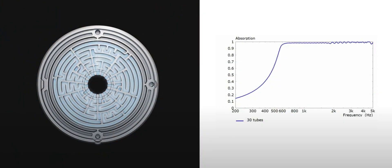I believe KEF is doing this on a tweeter — it's in the center of the woofer. So they're not dealing with five hertz to 20 kilohertz, it's just the back wave of the tweeter. They throw a graph up in one of their videos and it shows the absorption kicks in around 600 hertz and goes up — very effective at 600 hertz and above, but below that it drops off pretty quickly.